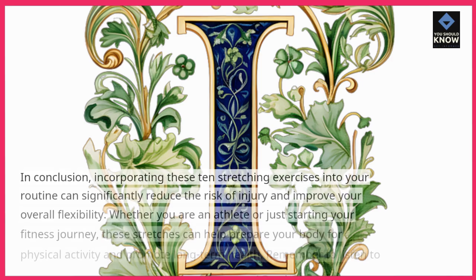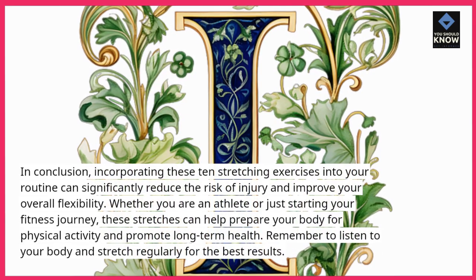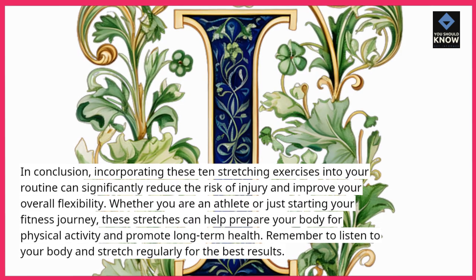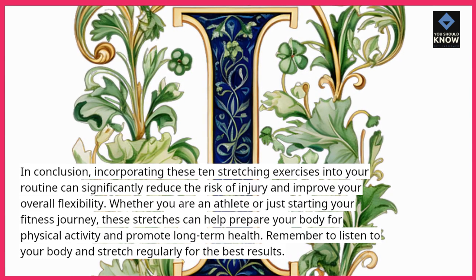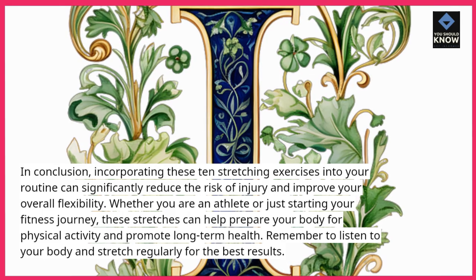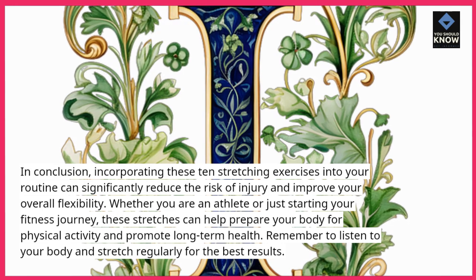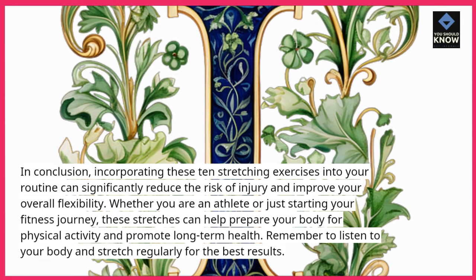In conclusion, incorporating these 10 stretching exercises into your routine can significantly reduce the risk of injury and improve your overall flexibility. Whether you are an athlete or just starting your fitness journey, these stretches can help prepare your body for physical activity and promote long-term health. Remember to listen to your body and stretch regularly for the best results.